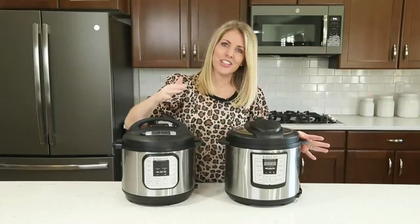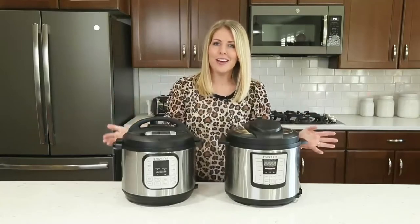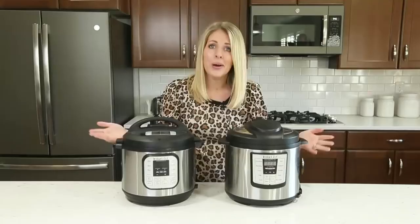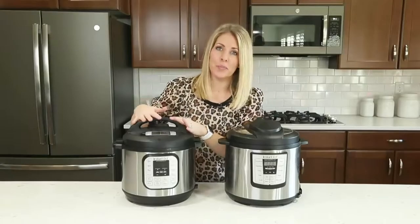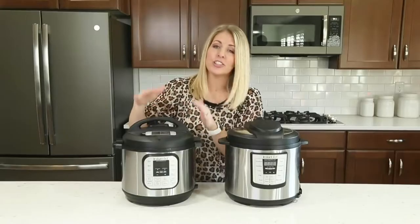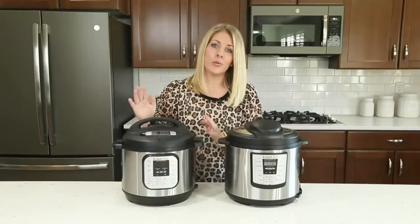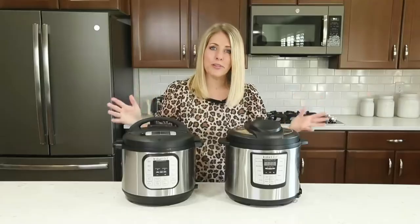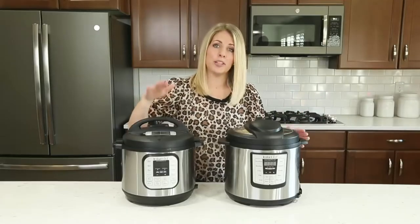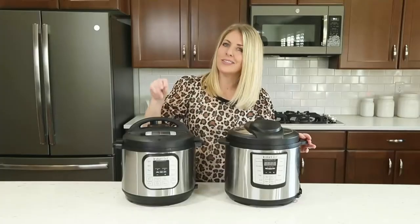I'm sure some of you just got a new Instant Pot for Christmas, so I'm going to share with you six tips you need to know before you get started. Number one: most recipes tell you how long it takes to cook just in your Instant Pot, but they don't take into account how long it takes to actually pressurize. When you set your timer, you have to wait anywhere between five and fifteen minutes for your pot to pressurize. So if you're in a hurry, make sure you take into account the pressurize time.